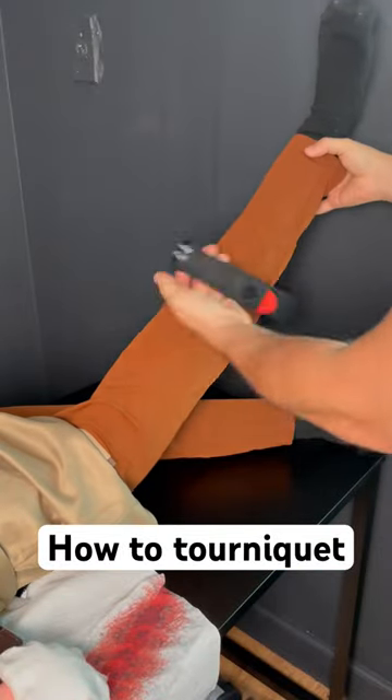Then get to the hospital right away. Also, for placement on the leg, you want to put it on the thigh.